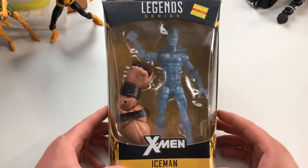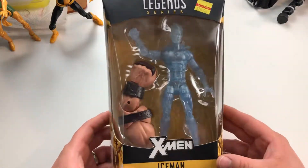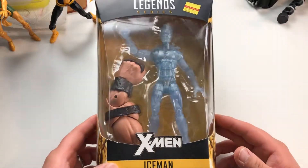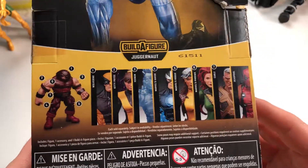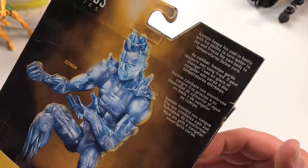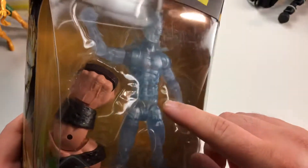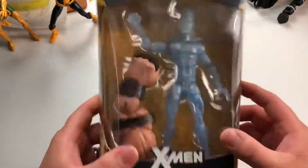Welcome back everybody, we're here with one last — for now — Juggernaut Build-a-Figure series X-Men wave Iceman unboxing and review. This is the last Juggernaut wave Build-a-Figure I've been able to acquire recently, for a phenomenal price. Because they're such a good price, how can I not open them? Plus the packaging is pretty beat up — I took the one that had the best-looking arm.